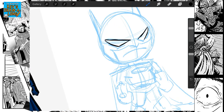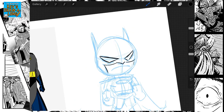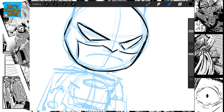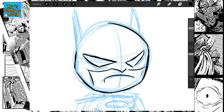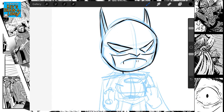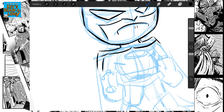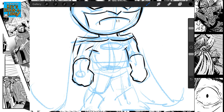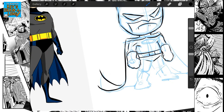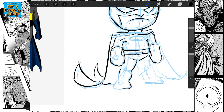Now I'm just going to go in inking. Scotty Young uses kind of a scratchy style — if you look at his line art, it's very loose, very scratchy looking, sketchy — which is a fun style. And it's great for drawing in this sort of style as well, as it adds a lot of movement to your work.